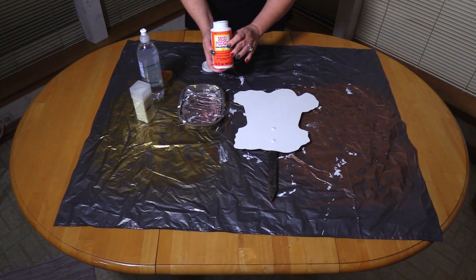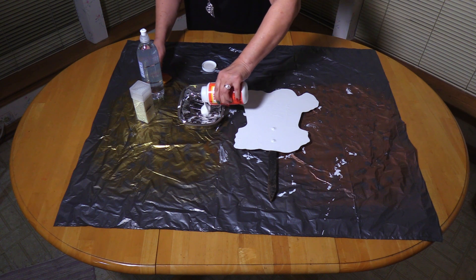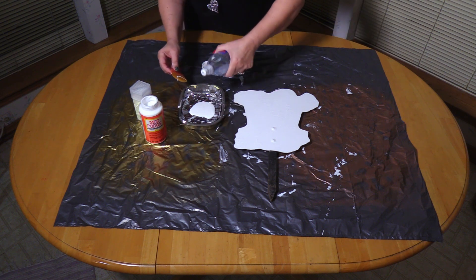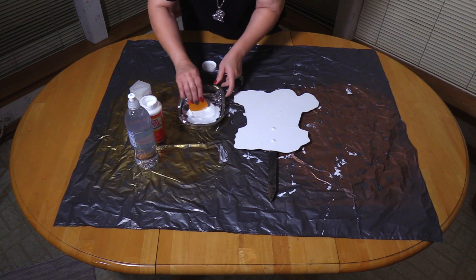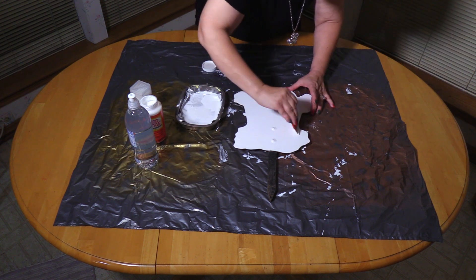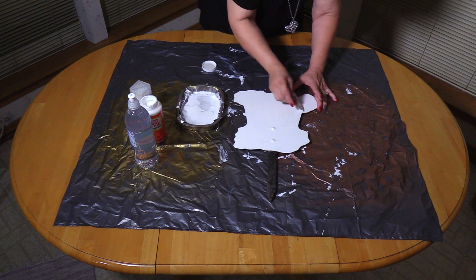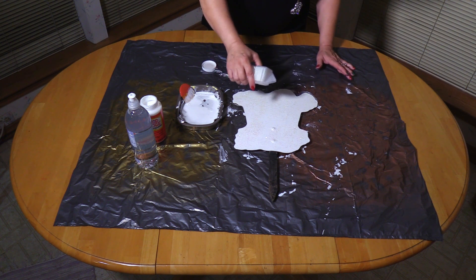Step two is to apply Mod Podge to the yard art. Mod Podge is both a protective sealant and a glue. I'm using the special Mod Podge brush, because it applies the Mod Podge in very smooth strokes. As soon as I'm done with this, then I'm going to be applying the glitter. Mod Podge is very thick, so I had to water it down, and the glitter will adhere better with a thin coat of Mod Podge.